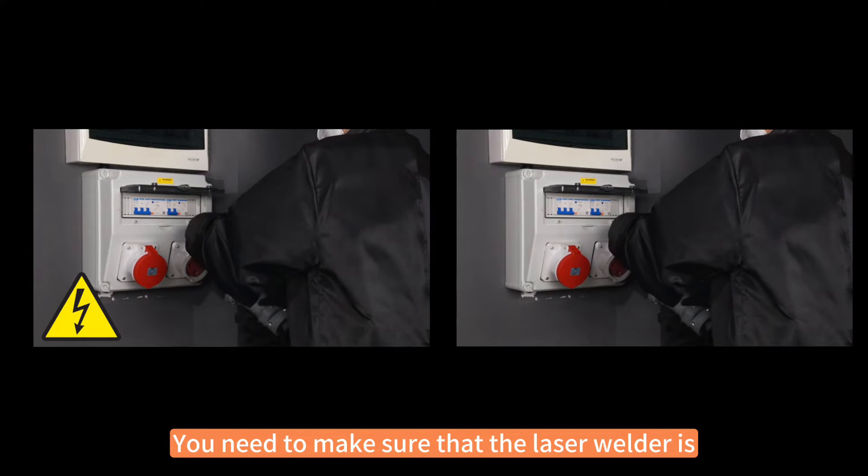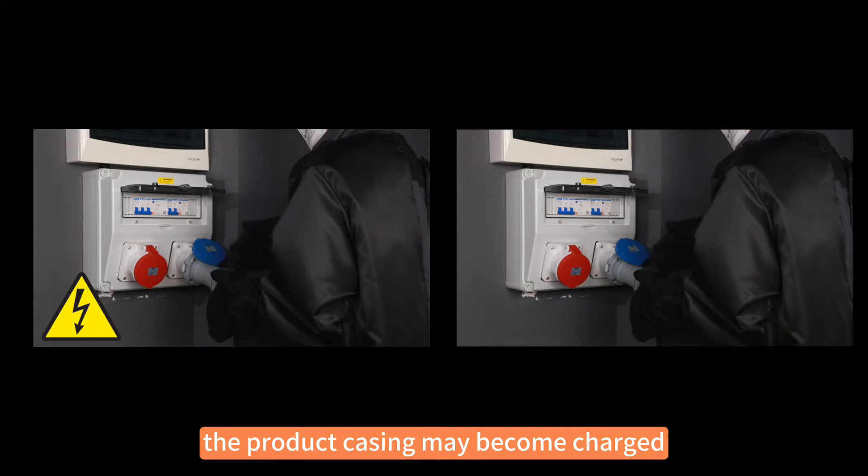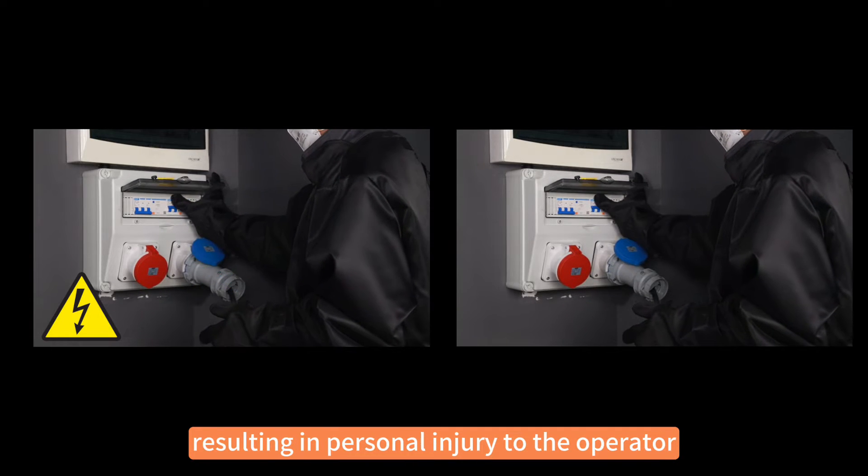The input voltage of the handheld laser welder can be lethal. You need to make sure that the laser welder is grounded properly before use. Otherwise, the product casing may become charged, resulting in personal injury to the operator.